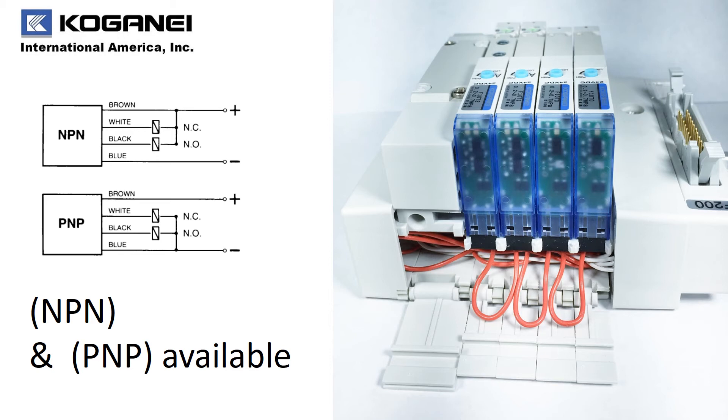Whether you need common positive or common negative wiring, Koganet is proud to offer you both configurations within your desired F-Series manifold.